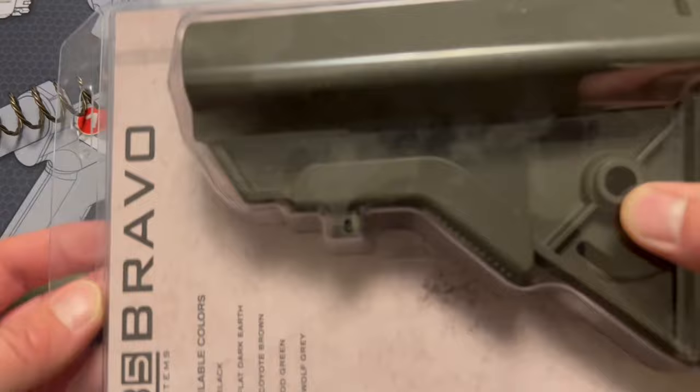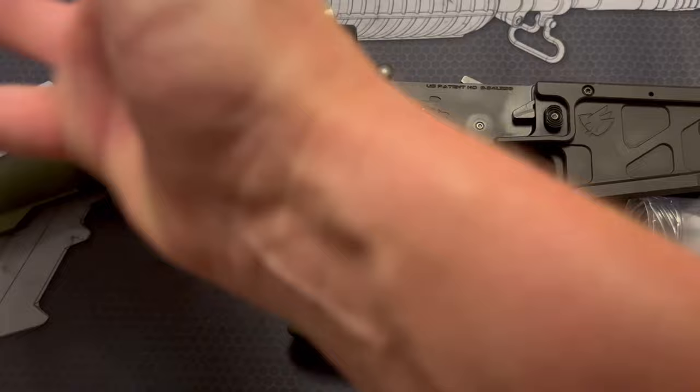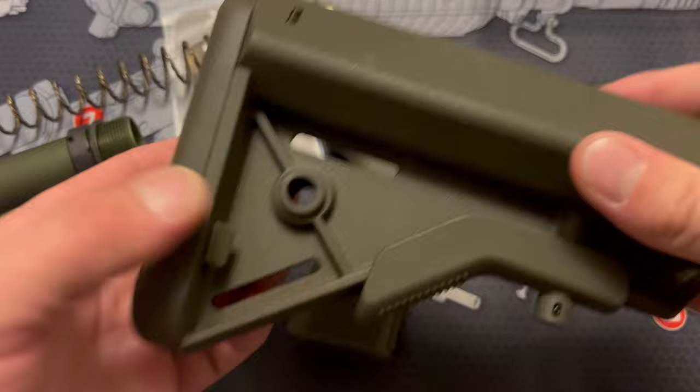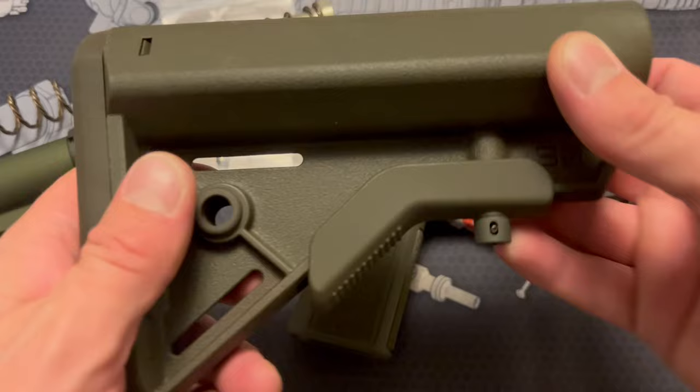B5 Bravo stock — I absolutely love this stock and it'll go great with the B5 Type 23 grip. It's got a really nice rubber butt pad, QD sling swivel cups on both sides, easy adjustment, and it just feels solid. I think it looks really good and it'll complement this grip well.